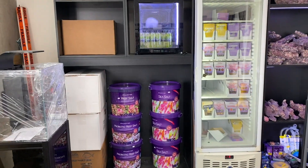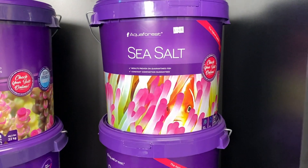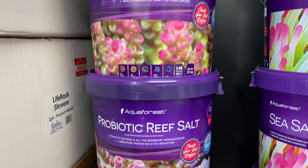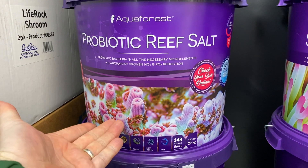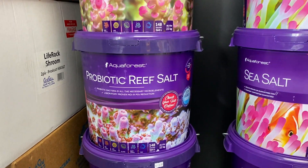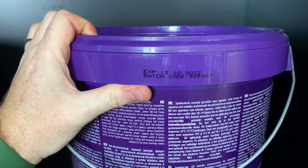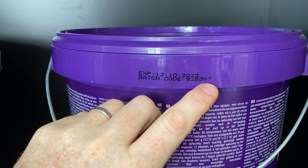When I head into my local fish shop I can see the three different Aqua Forest salts. We've got the sea salt which is suited to fish-only systems, then we've got the reef salt which is probably the 90% use case for most tanks, and then the probiotic reef salt which is the same as reef salt with some probiotics in there. We'll start off with the sea salt - let's check out the batch number and then jump on the computer. The batch number is 925367.